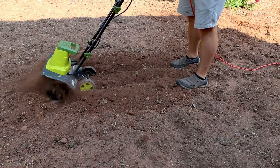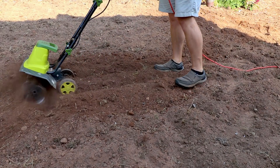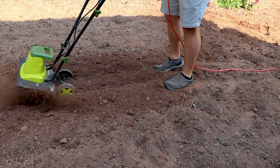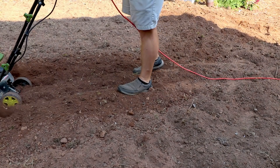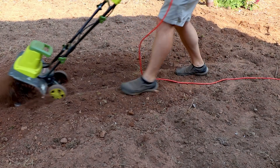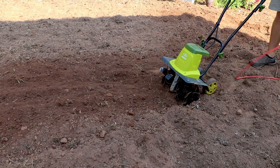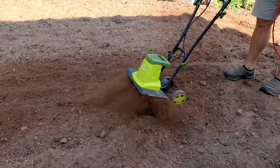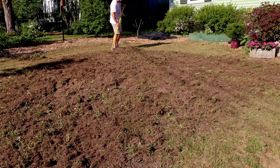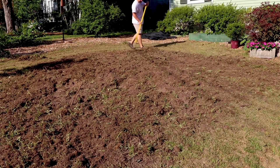If you have a big job or a very rocky space, you'll want something with more weight — this small tiller will just bounce on top of rocks. I ended up tilling down to a depth of maybe five or six inches. Between each tilling session I used a steel-tine rake to pull out a few rocks each time. It's not a rocky place, but it did have a few.